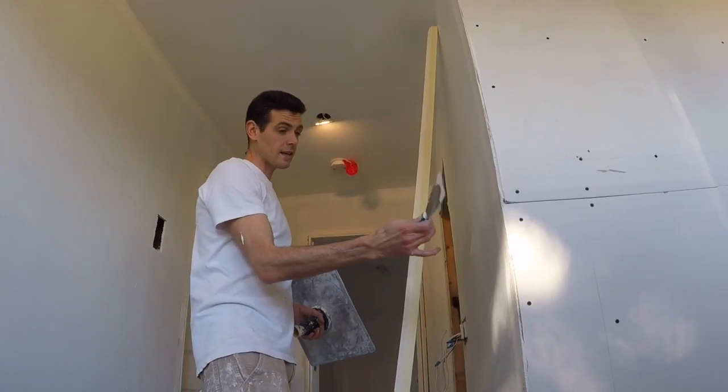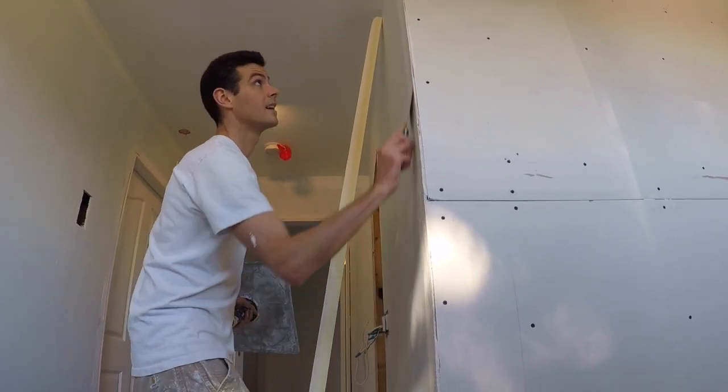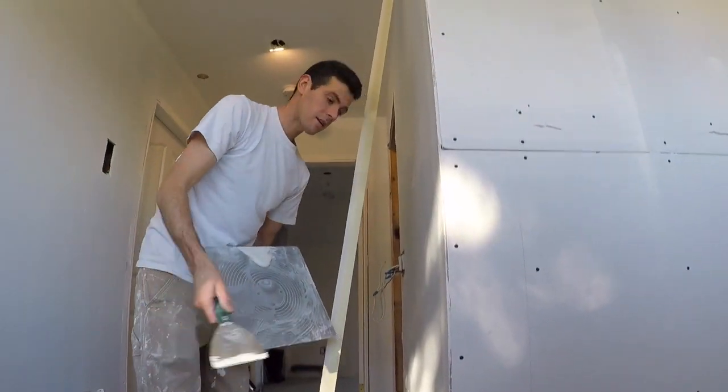So now I'm just going to let this set up. Once this is set up — it doesn't have to be dry, just set — then I'm going to install the corner bead. This Kwikset has now had a chance to set, so it's time to give it a scrape to scrape off any niblets so that you can get your corner bead on nice and flush.